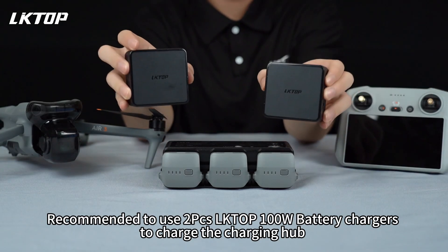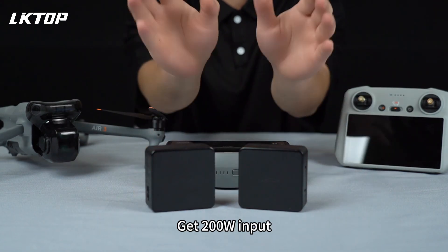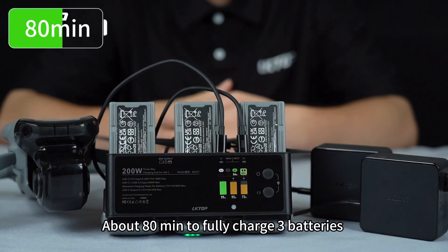It's recommended to use 2 Liktop 100W battery chargers to charge the charging hub, providing 200W input. It takes about 80 minutes to fully charge 3 batteries.